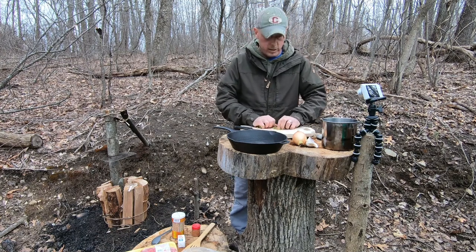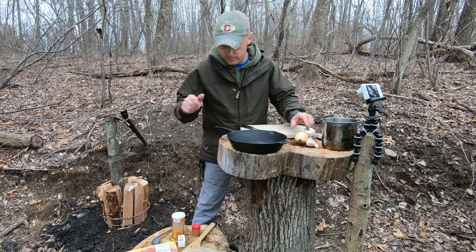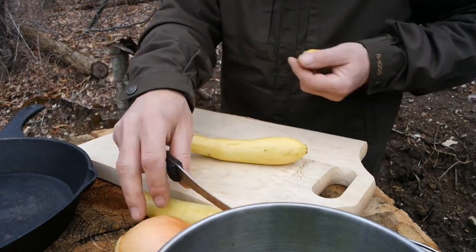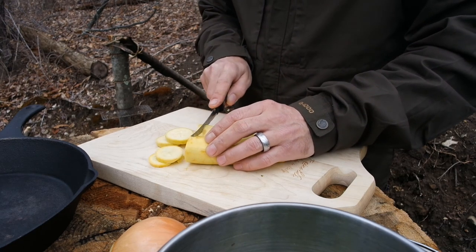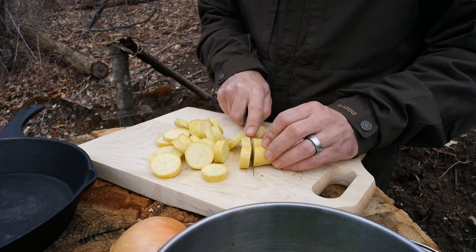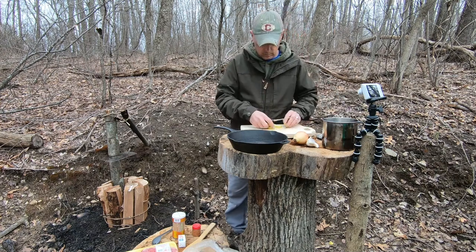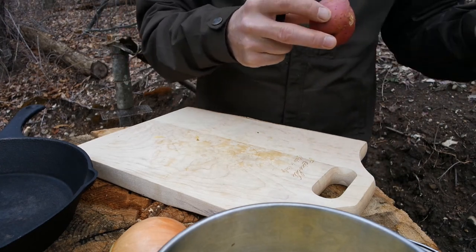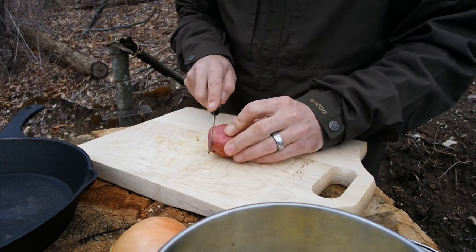I'm going to throw everything in this pot here. I hope you guys are enjoying these vids — it's fun, I like doing it. Next I'll cut up the squash. A couple at a time here. I'm just going to cut some decent slices; these cook pretty fast, so I'm going to throw it a little chunky and big. Then I'll do the potato — red bliss potato. Cut off the eyes. I'm going to cut these kind of thin.